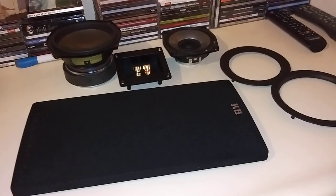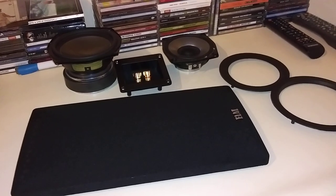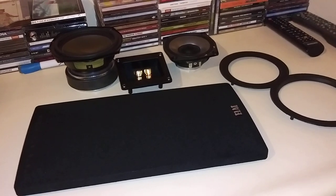Now for a quick sound demo — about 10 seconds for you all. I'll be recording this from my cell phone, so the audio quality won't be the best. This is just for fun.